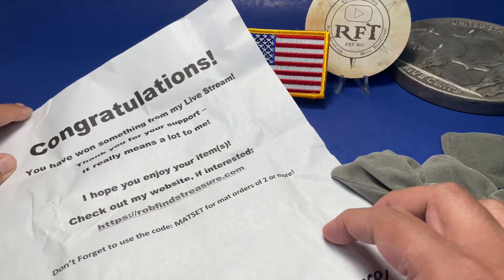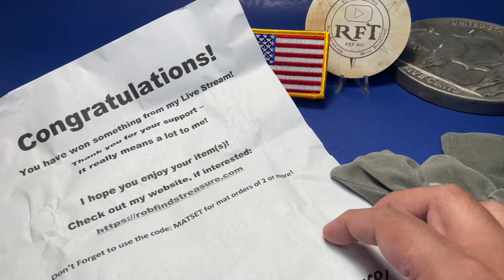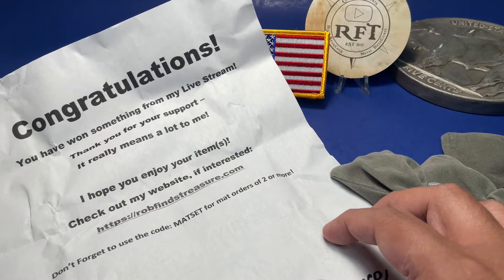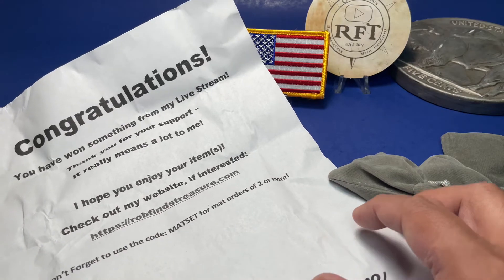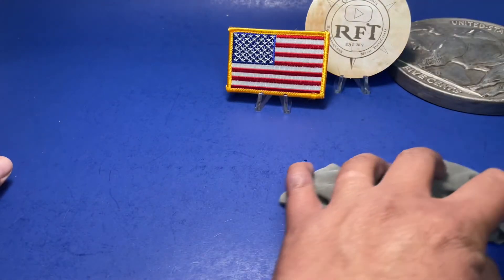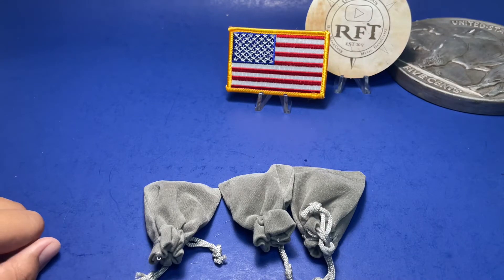'You made the lot to me. I hope you enjoy the items. Check out my website at wallfindtreasure.com. Don't forget to use the code to match for a match order of two or more.' Okay, so we got this letter and now there are three stacks. Go ahead and open and describe what's in it — open the first one.